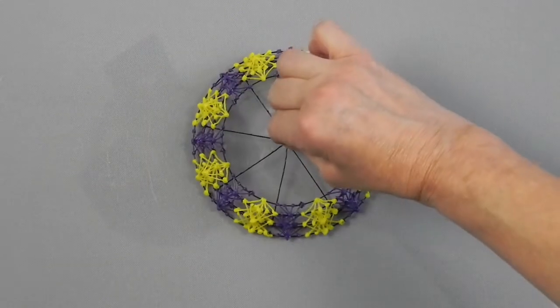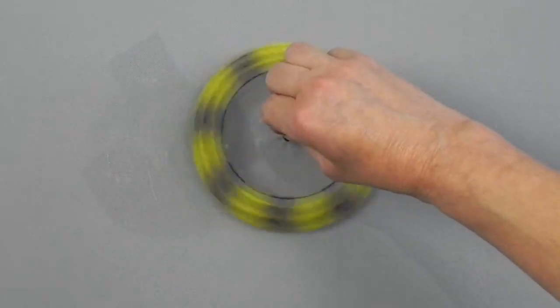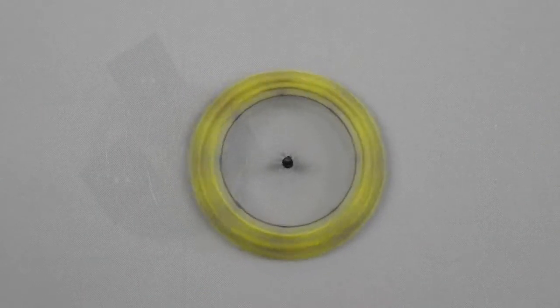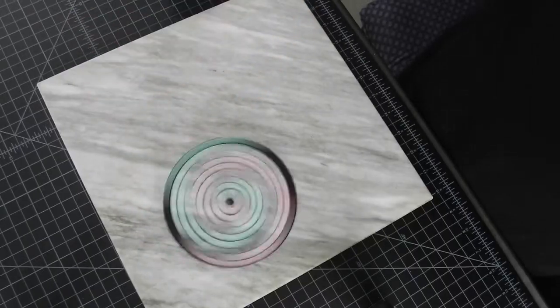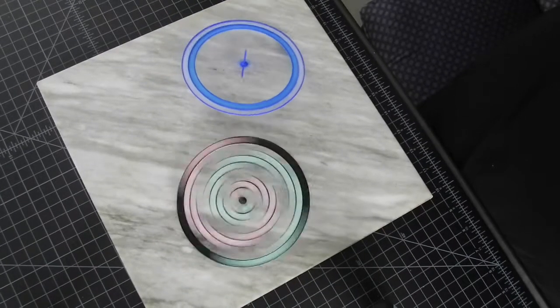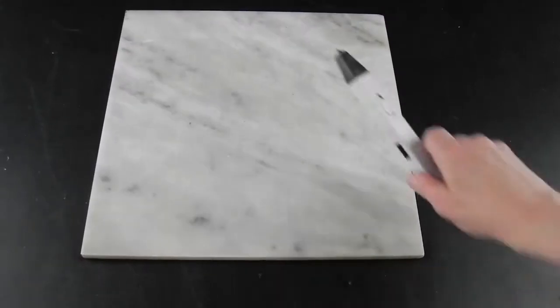I thought this would make a great STEM project. Plus you can have a contest at the end to see whose top spins the longest. I will show you three different ways to go about making a top depending on the equipment you have available.